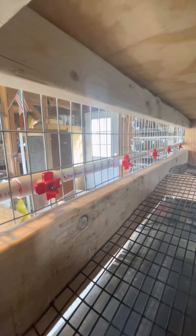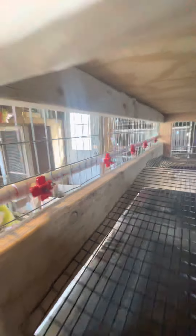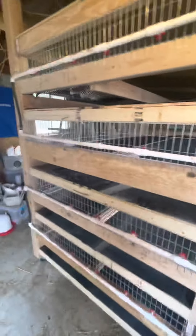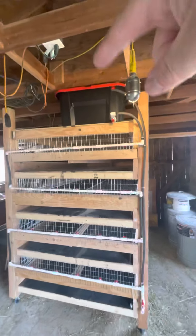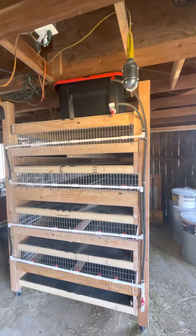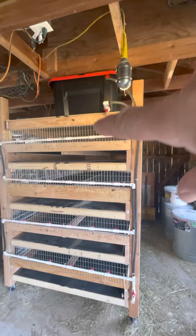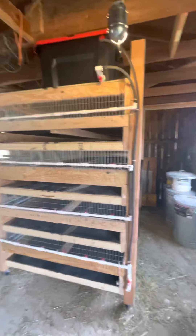They actually don't really drip much, except in the winter time they'll ice up just a tad on the outside. So for those of you in cold weather climates, I'll drop a stock tank de-icer in there once the weather starts getting too cold, and that aquarium pump will just keep all the water circulating and thawed for the birds.